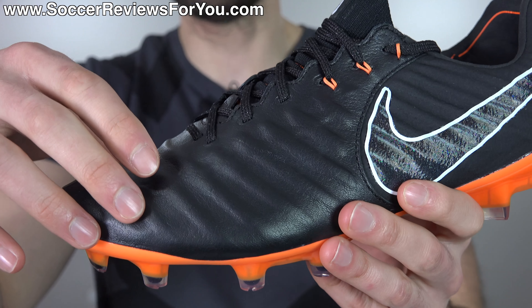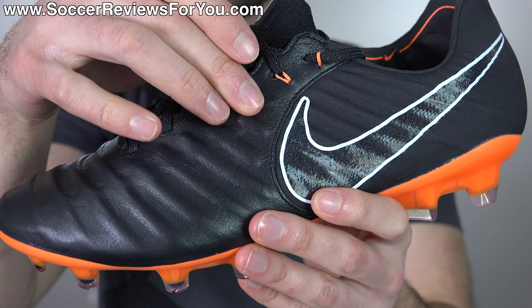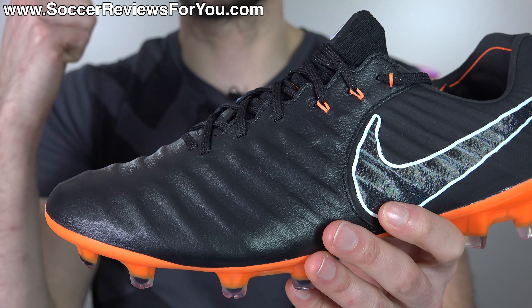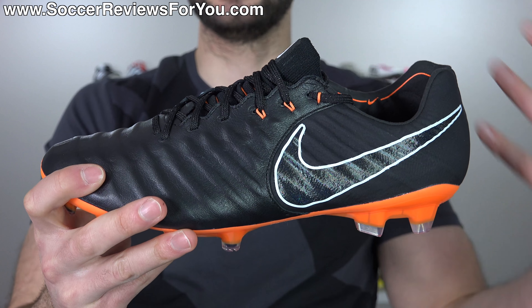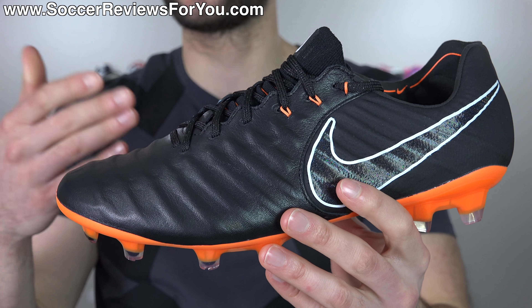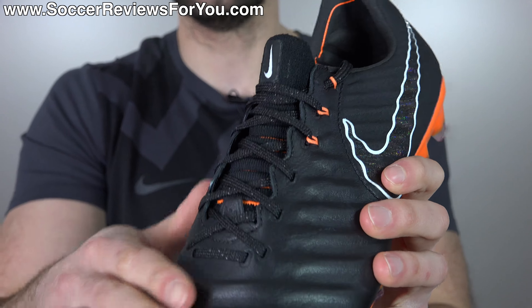The internal support cage and fit mesh liner are fairly noticeable, but you get used to them pretty quickly. The flywire cables all combine to make this shoe very responsive without taking away from that softness or flexibility, which is really important - and something that Nike didn't quite do as well in the past. The Legend 4 Elite comes to mind - it had flywire cables but the shoe as a whole felt quite stiff despite being made from such thin, soft kangaroo leather.